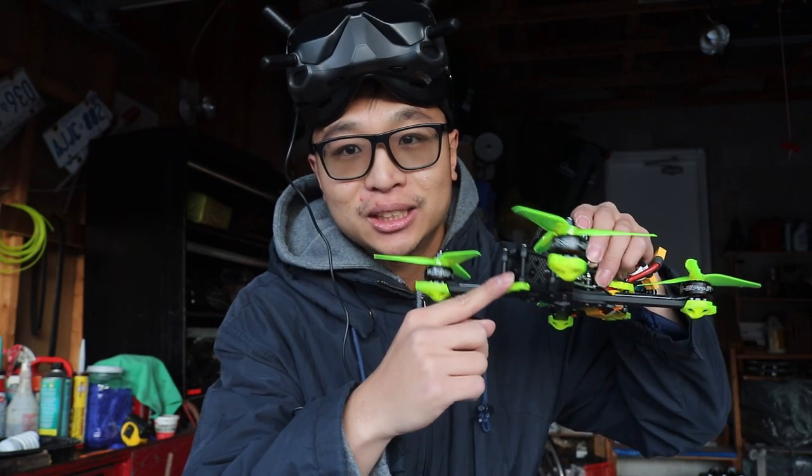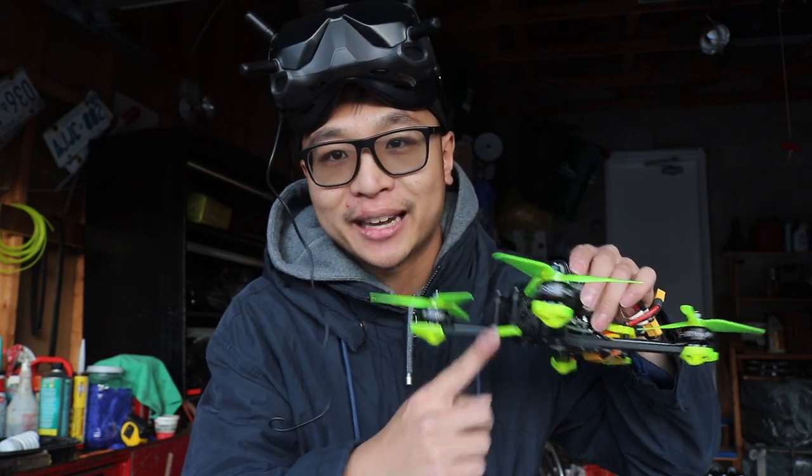Just one thing I wanted to let you know: I haven't put a GoPro on this yet, as I'm anticipating it might fail and I don't want to risk damaging the GoPro. I'm going to be recording via the goggles — I put an SD card in here — so whatever you see on the onboard camera is what you're going to be getting.